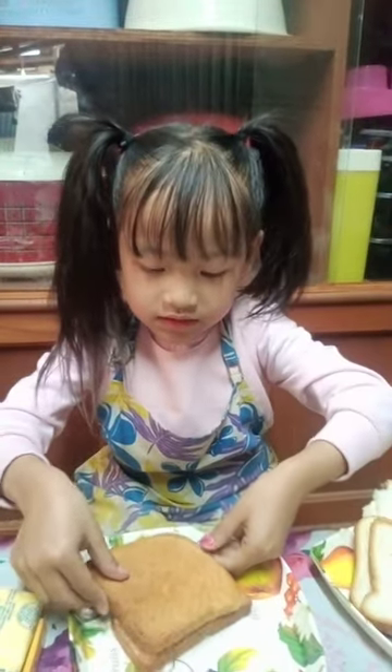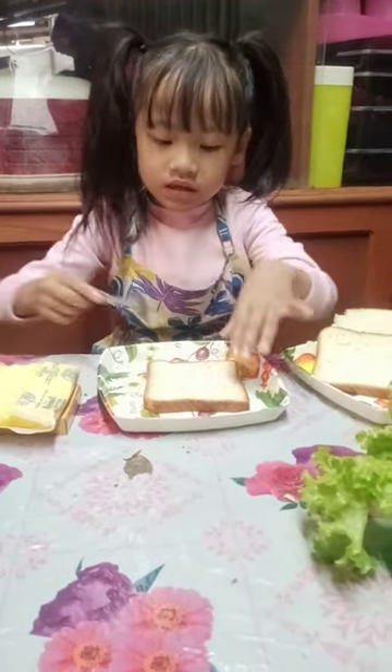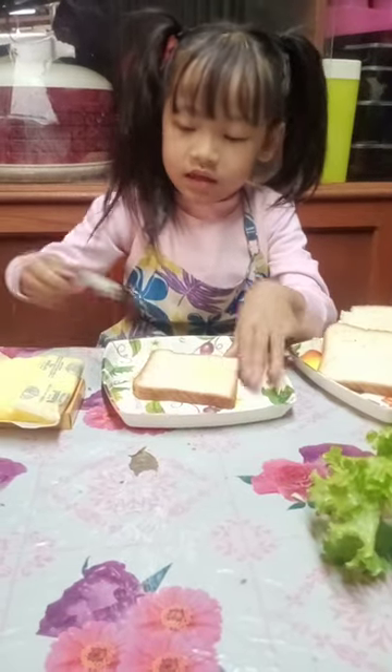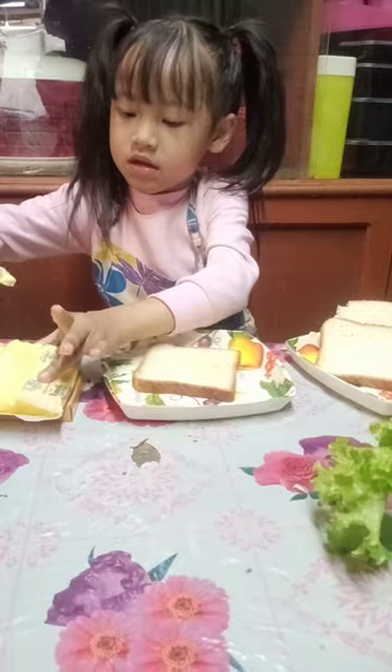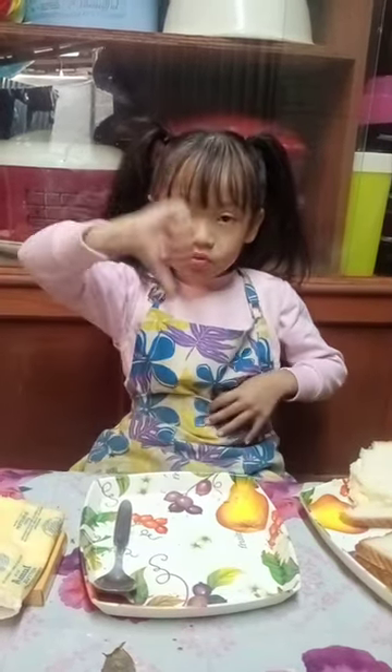Now let's put one more. Let's put this again like this — ooh, it's sliding! Now this is the last piece. Done! Yay! After eating this I will go out. Please like and subscribe and tomorrow I will meet you all. Please like and bell — bye!